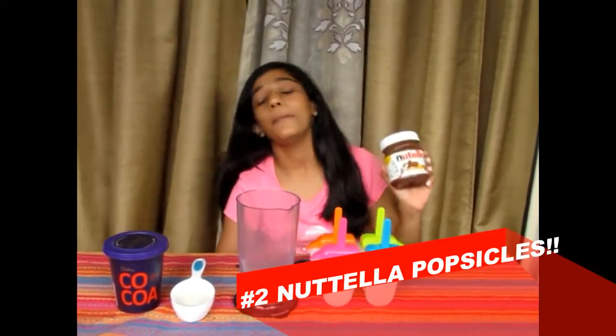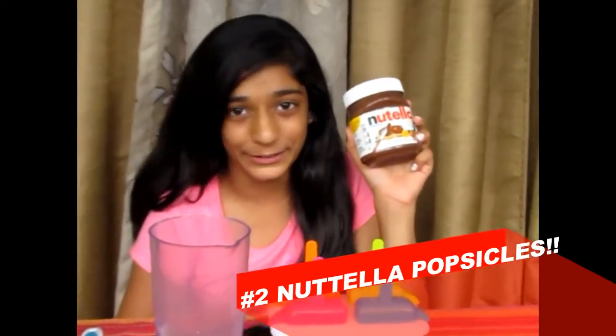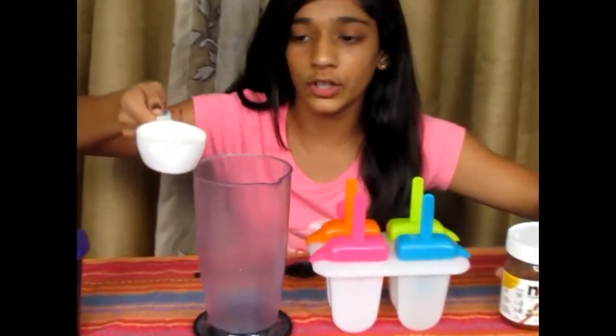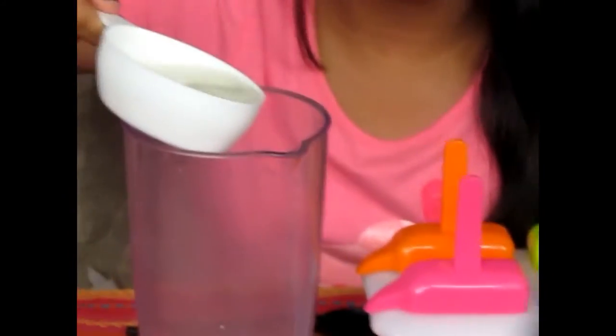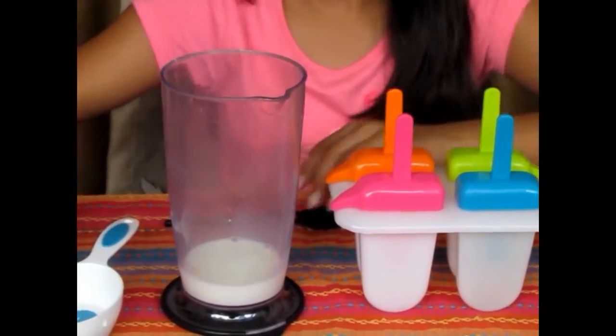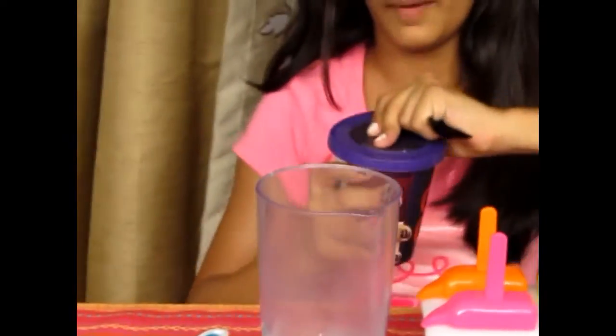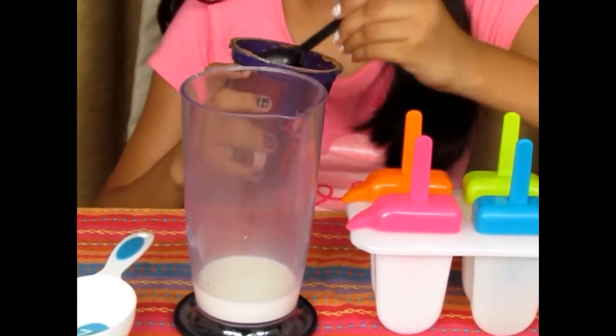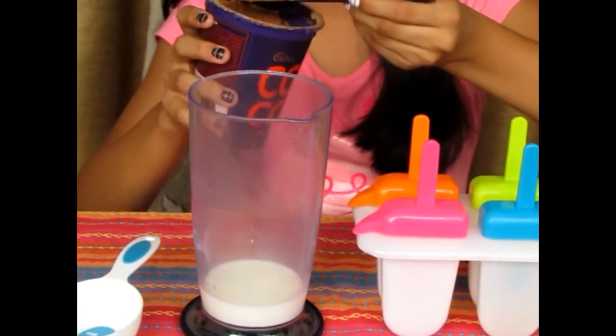The second type is the Nutella popsicle — this is my personal favourite. First I'll be adding half a cup of milk into a blender. This is my hand blender. And then I'll be adding a spoon of cocoa powder. This is actually optional but it just enhances the taste.